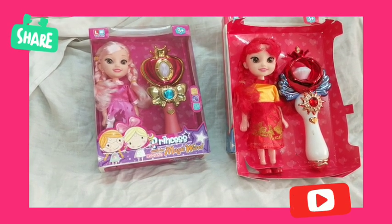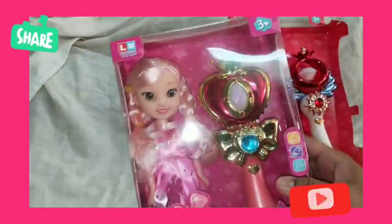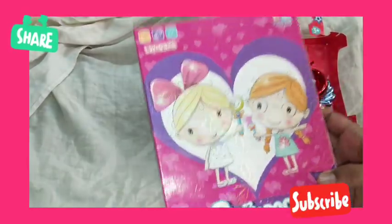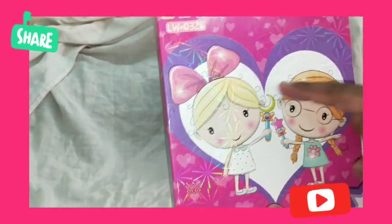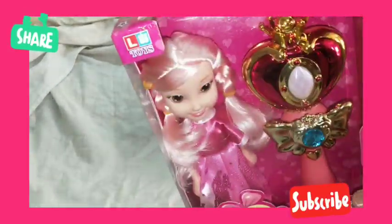This is one of the princess dolls. You can look at the packaging — this fantastic box with all glitters and cartoon characters. It's a see-through box, so you can see the doll inside.